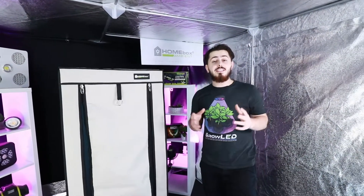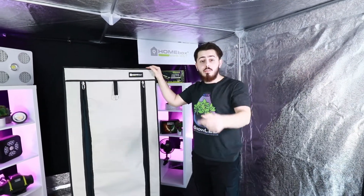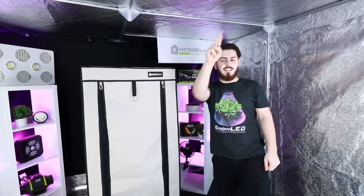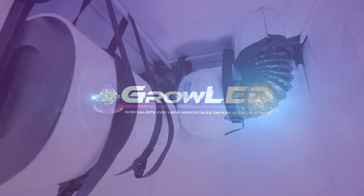Hi everyone, it's Mikel. Today we are starting the second part — we will install the extraction system in the box. I hope you have seen the previous video; if not, make sure to go back and watch it. Let's go.